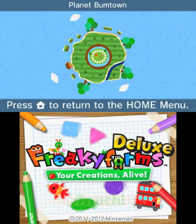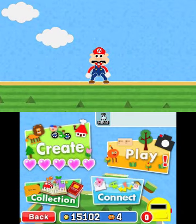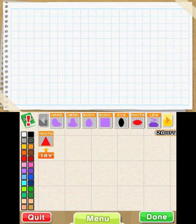Hi, this is Chris from Nintendo Gamer, and I'm going to be talking you through Freaky Forms Deluxe, which is out on Saturday. It's just a general tour of how the game works, just for those who are unfamiliar with the eShop version, which was released more than a couple of months ago.